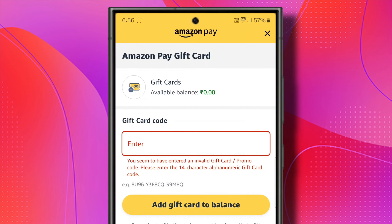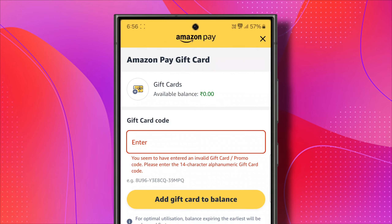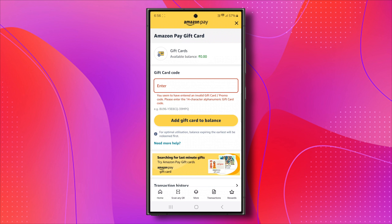Within just a few moments, your current balance will go up, and you can start purchasing anything you'd like on Amazon. That's how you can use and redeem an Amazon gift card.